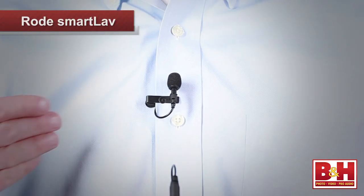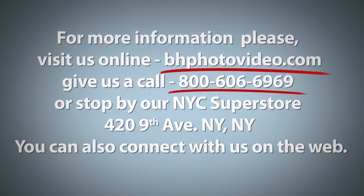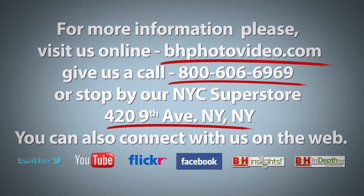So there's a quick introduction to Rode's Smartlav microphone. I'm Rob from B&H, and thanks for watching. For more information, please visit us online, give us a call, or stop by our New York City Superstore. You can also connect with us on the web.